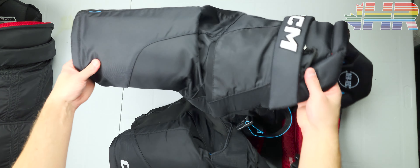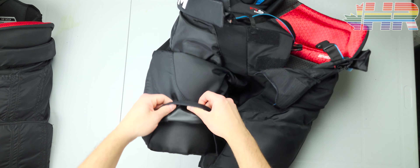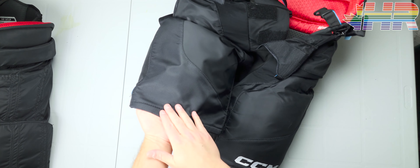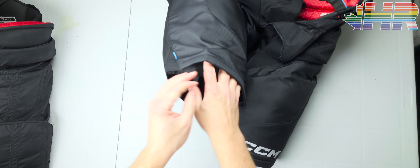Overall it's a pretty standard-looking shell. One nice touch they've had for a while is the area for embroidering your team logo — the padding comes off the top there so you can put a logo on. That's a nice feature.